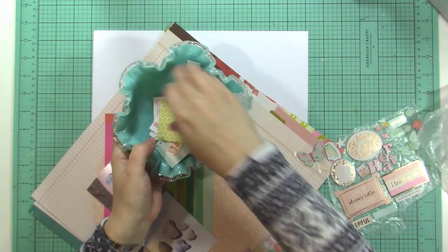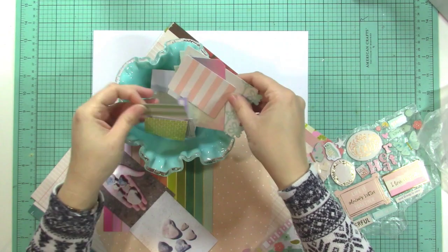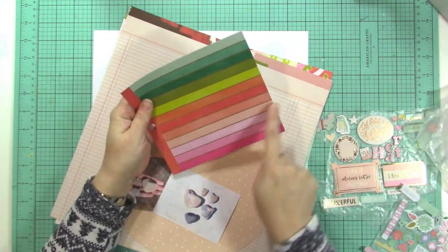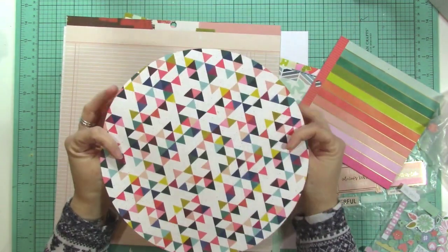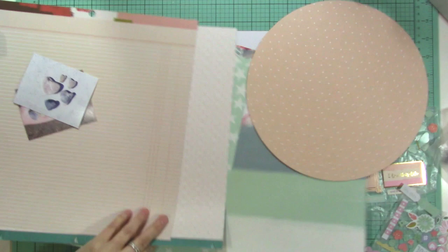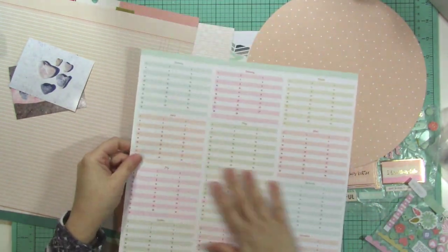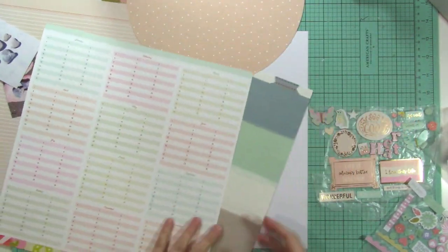I also went through some of the die cuts as well, and I have some wood pieces — just everything that was lightly colored I pulled out. I also pulled out this paper because I thought I could use strips of it. Then these other papers I've pulled out are just some lightly colored ones. This one is from Confetti Wishes and it is completely pastel — it's got the months of the year — so I thought that was fun and I might end up using that as well.